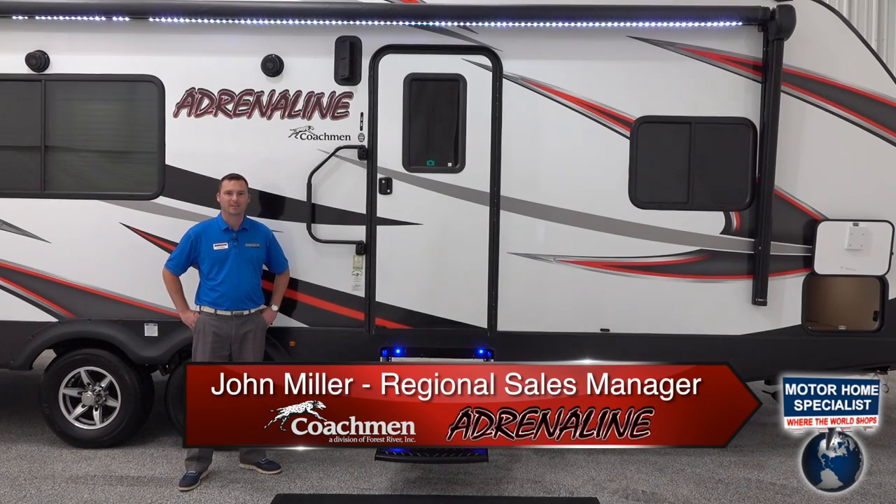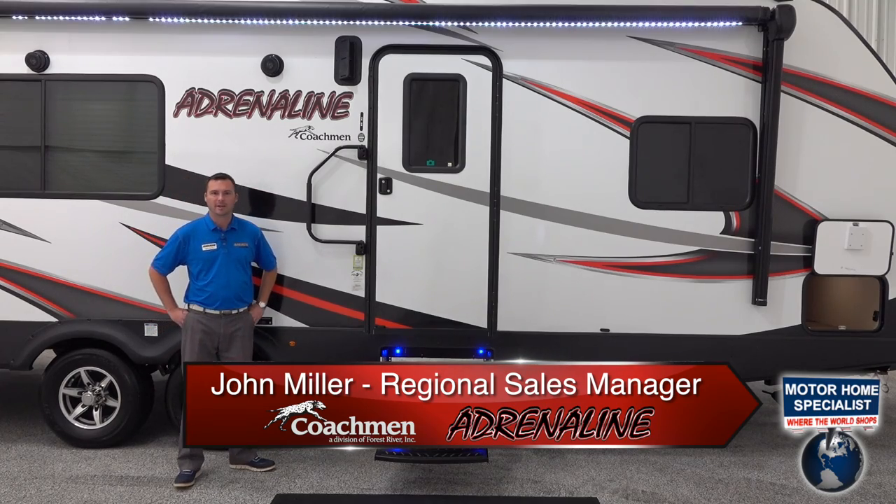Hi, this is John Miller. I'm a regional sales manager at Coachman RV and I'm here to talk to you about the Coachman Adrenaline at Motorhome Specialist.